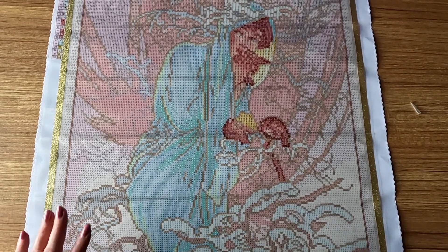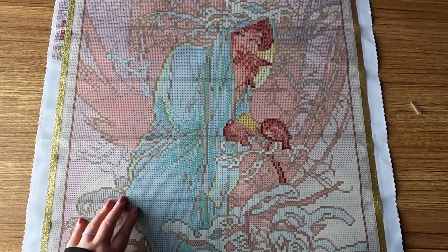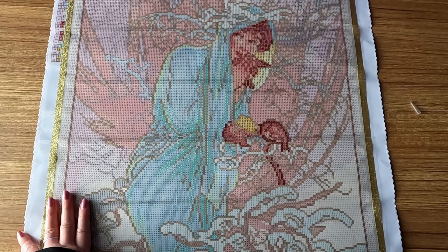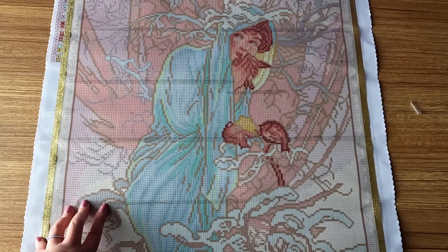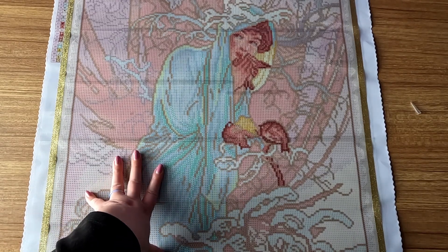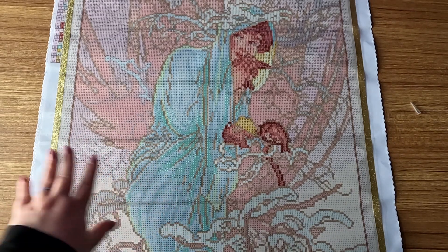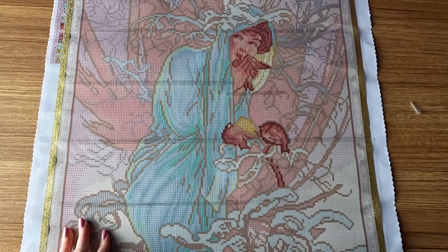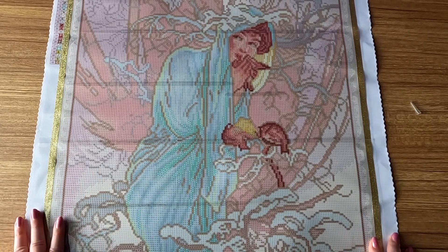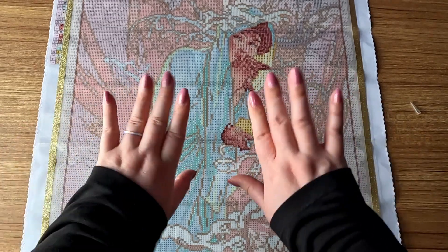I don't have any other diamond paintings planned for June just yet — things might change. I think there is one more I'm planning on, but it depends on when it arrives. It could be June, it could be July — it's the Crafter's Den summer mystery that's coming up. Whenever that happens I'm definitely jumping on it. But anyway, if you guys liked this video please give it a thumbs up and subscribe. Otherwise I hope you guys have a wonderful day and I'll see you in the next video. Bye!